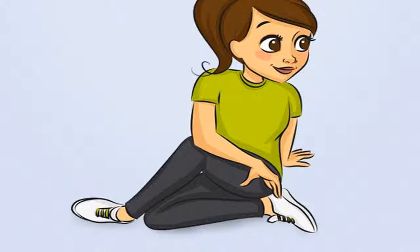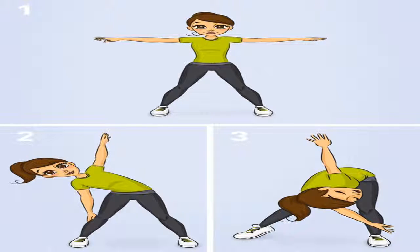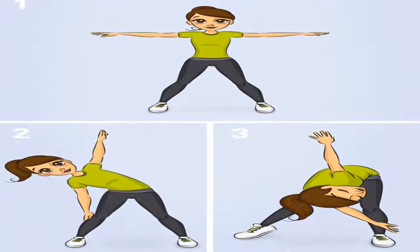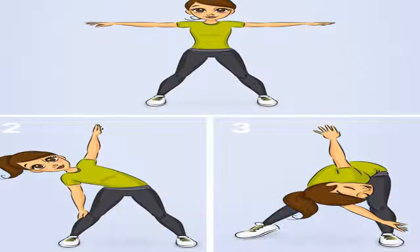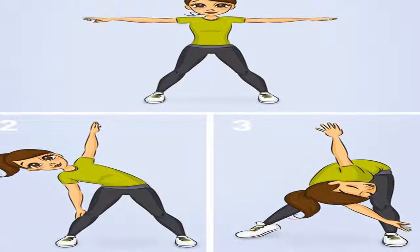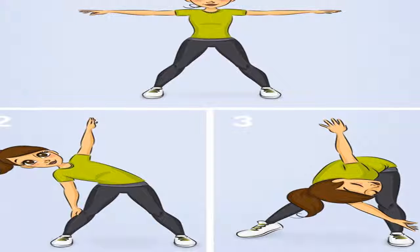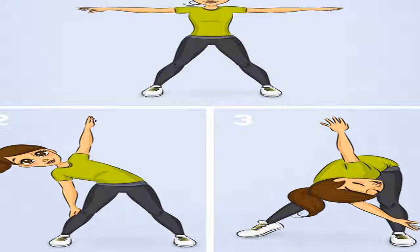Morning exercise 10: Relaxing Back. Purpose: Strengthen the spine, lower back muscles, and tendons. How to do it: Stand straight, legs spread to shoulder width. Two hands stretched out forming a right angle to the body. Hold this posture for a few breaths, then lower the body so that the right hand touches the right knee and the left hand stretches straight up, eyes forward. Maintain this for several breaths, then continue with the right hand touching the left foot and the left hand stretching straight to the ceiling. Time: You can practice until you feel comfortable.